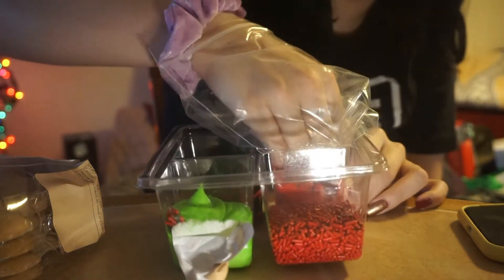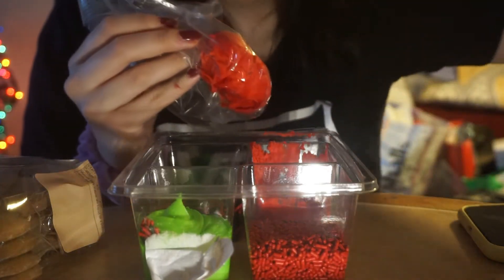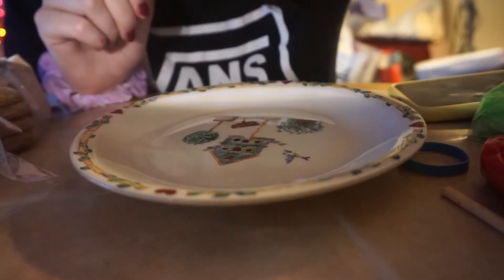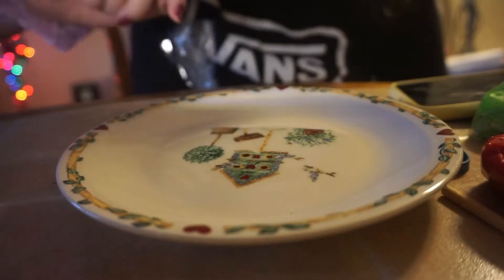No, no — knife. I'll use a knife for the rest. So once I put this in, I'll be back. Okay, so we're going to put the gingerbread man on this little plate here and decorate them.